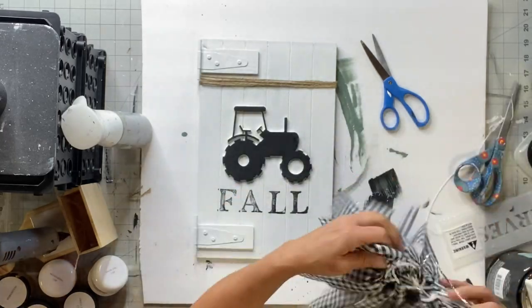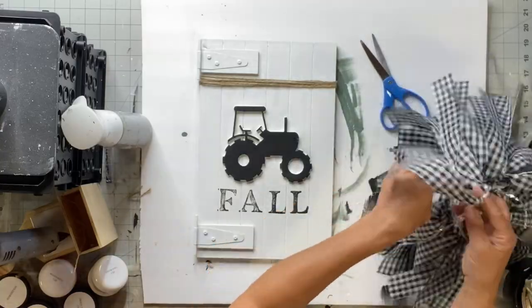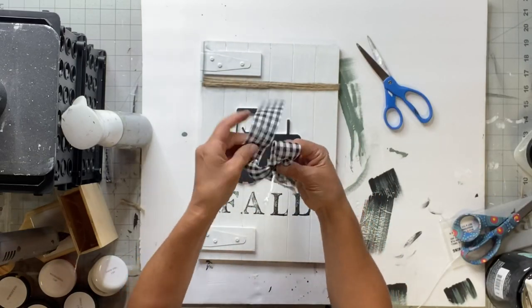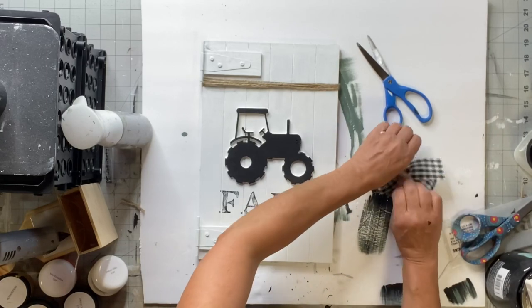I found this garland at Hobby Lobby — it was on sale too, $4. You can find these in the party section. I just grabbed them and used the strips as ribbon on different projects. There's quite a bit there, and I just made a bow.